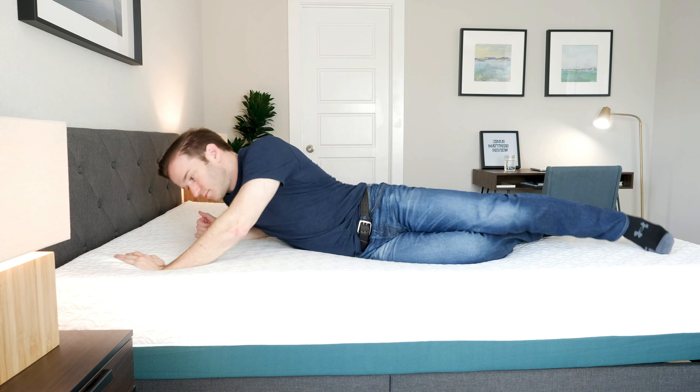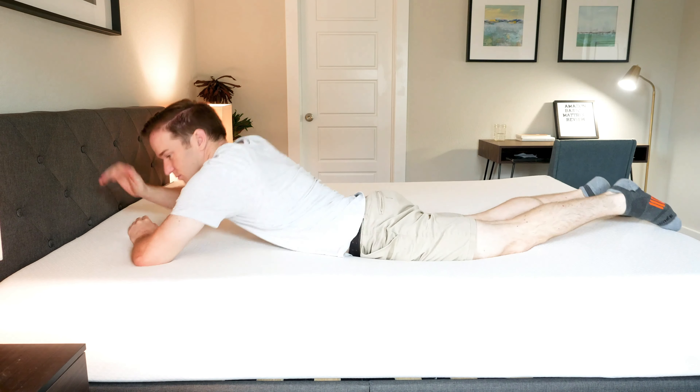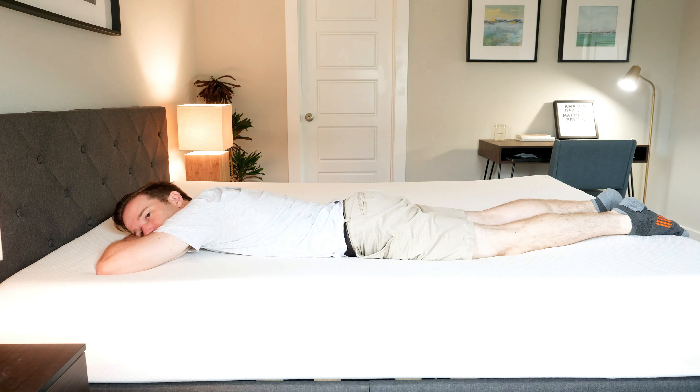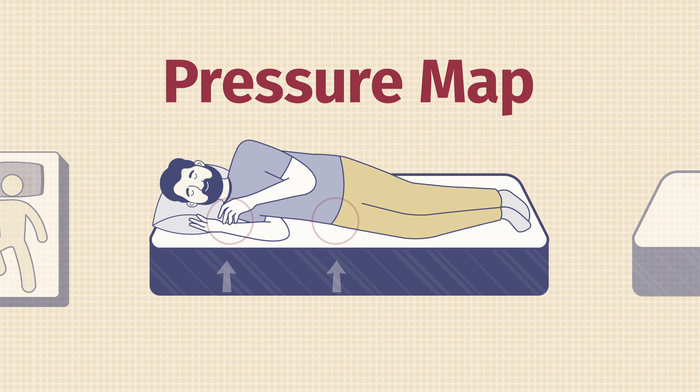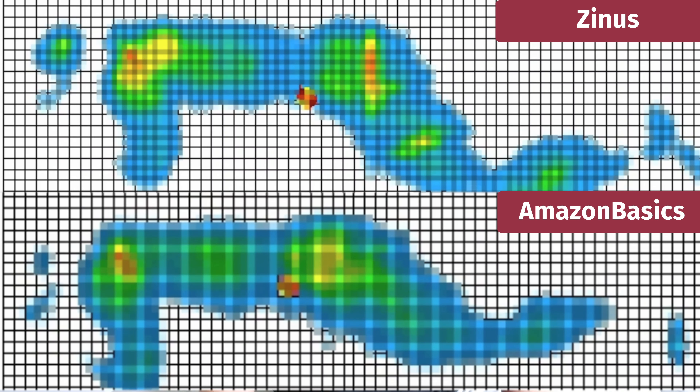Switching to my stomach, on both the Zynos and the Amazon Basics it's a little too soft — I'd want something a little firmer and more supportive, so I probably wouldn't recommend either for strict stomach sleepers. At Mattress Clarity, we use pressure map testing to show how well each mattress relieves pressure — lying on back, side, and stomach. What really matters is the side sleeping results, ranging from blue for no pressure to red for high pressure. Throwing up those results, it's about a tie — the construction and firmness are so similar that pressure relief is nearly identical on both.